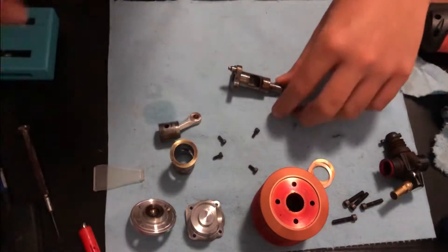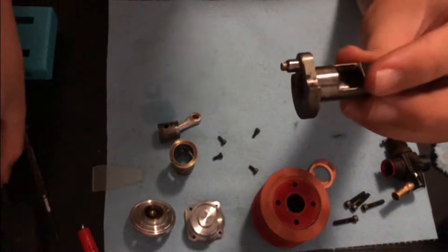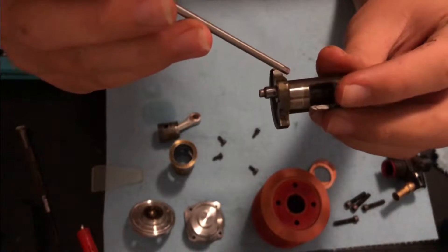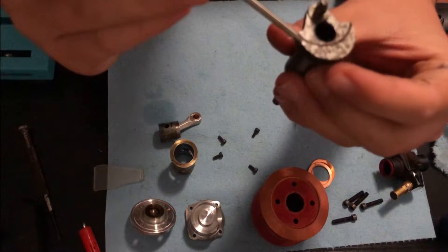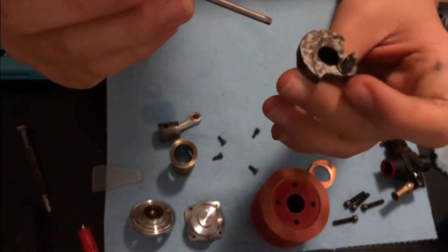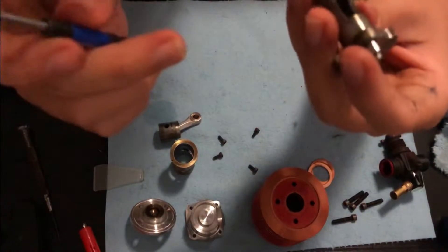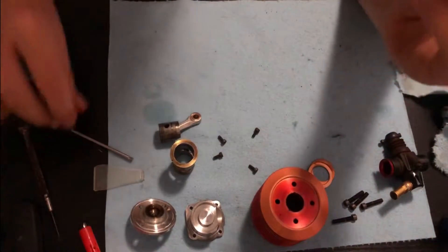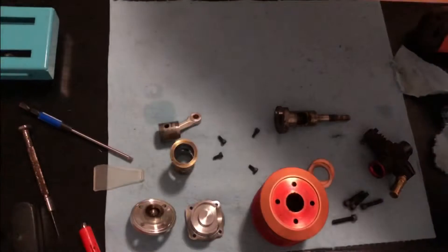I've got the whole engine apart — I'll show you the crank too. There isn't a cut for counterweight, there isn't a cut on the leading edge to help with airflow inside the crank, and there aren't any cuts over here either. The crank window is pretty conservative — it's a very basic engine, but it does run really well. Now we're going to go on to the piston and sleeve.